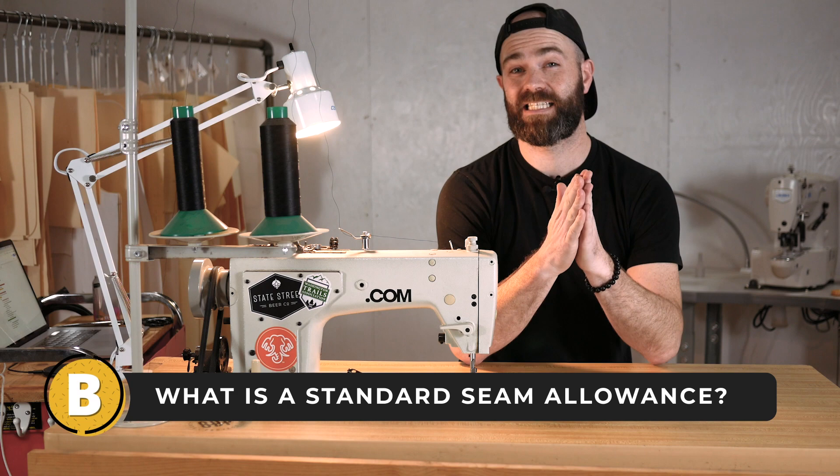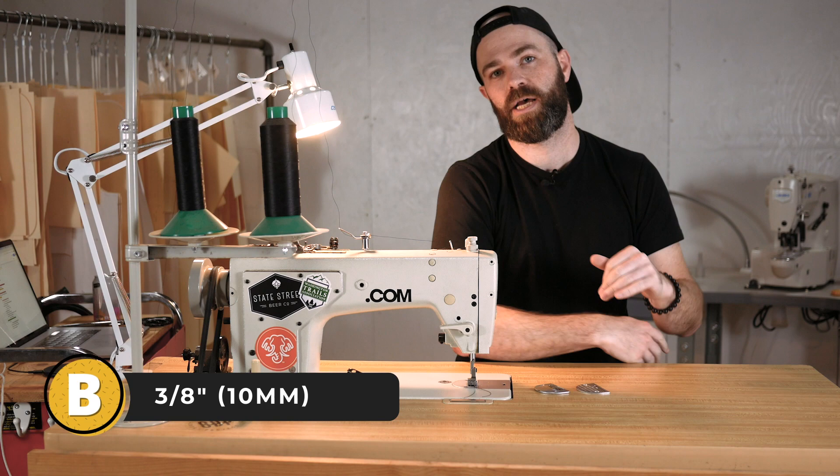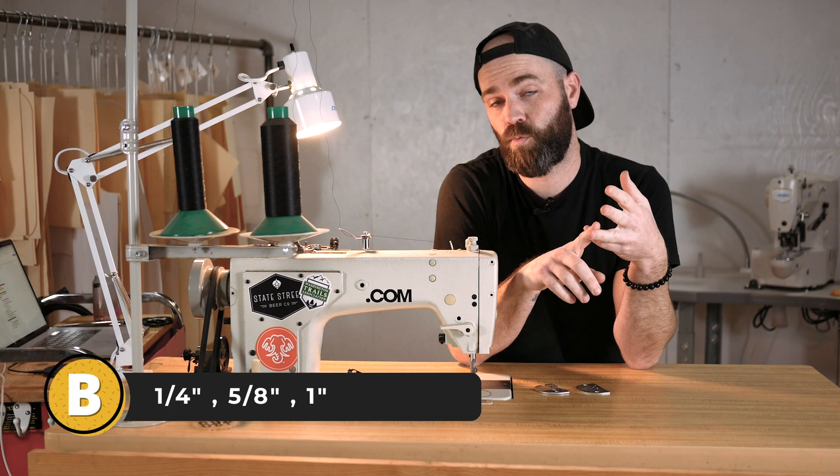Seam allowances can vary. When I do bags, my preference is to always use a three-eighths inch seam allowance unless I can't, and then I'll change. Other common seam allowances are quarter of an inch, five-eighths of an inch, and one inch, but the most common you're probably going to see is quarter and five-eighths.